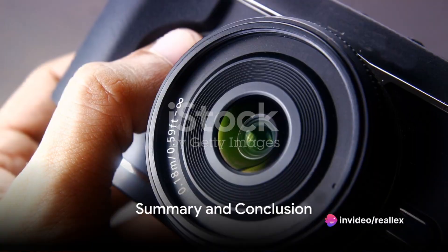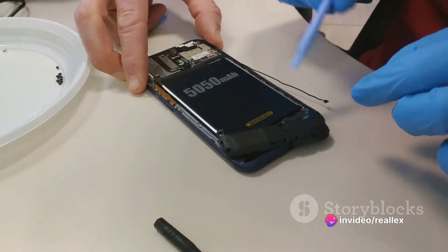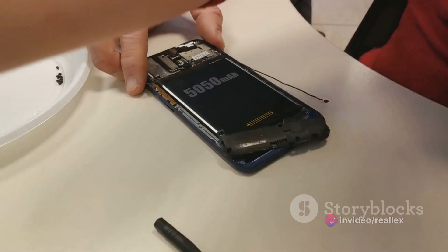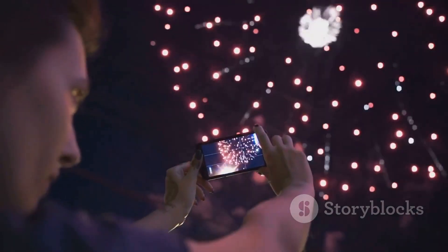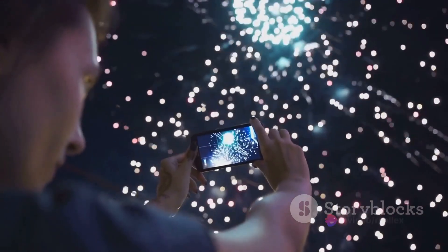To summarize, upgrading your camera's firmware involves checking your current firmware version, downloading the latest version from the manufacturer's website, transferring the file to your camera's memory card, and finally, letting your camera complete the update process.